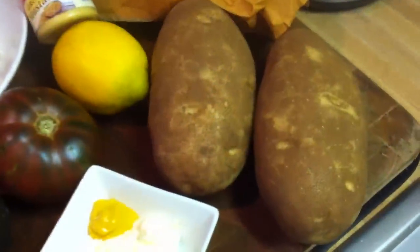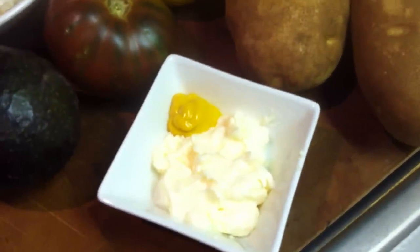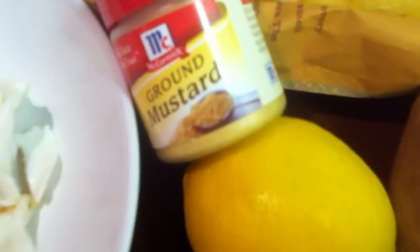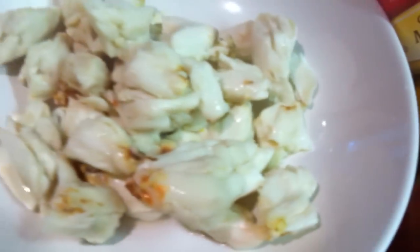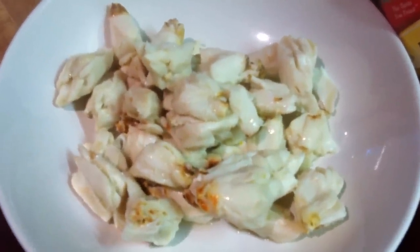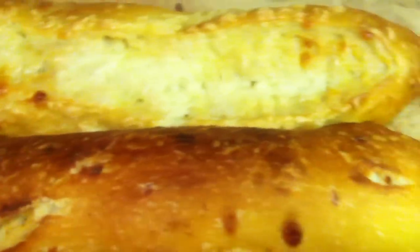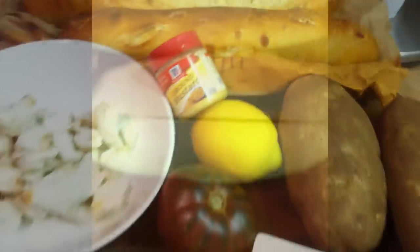Instead of fries we're doing patatas bravas. Here's the ingredients: two potatoes that you're going to peel and boil first, some mayonnaise and a little bit of mustard, an avocado, an heirloom tomato, lemon, ground mustard. You go to your fishmonger and get some lump crab meat and leave it at room temperature — I'll explain why in a little bit. And of course, the baguettes, the baguettes of asiago de queso.